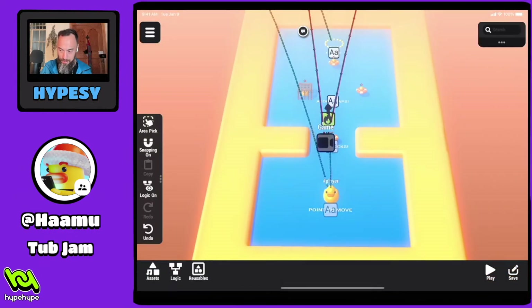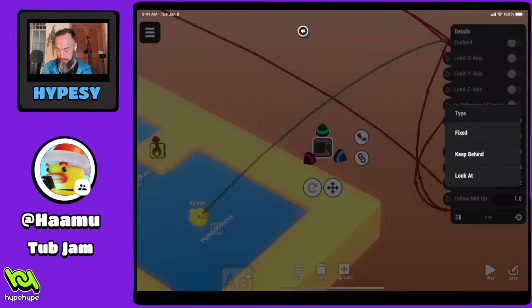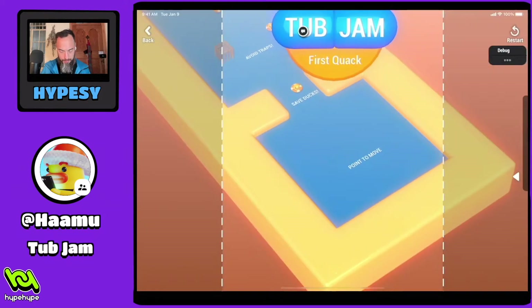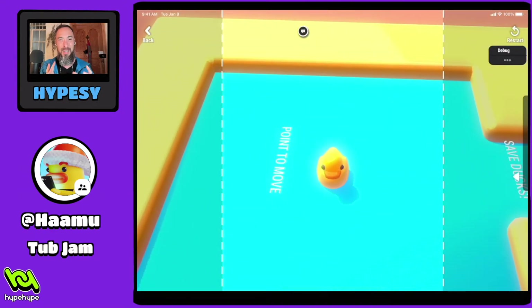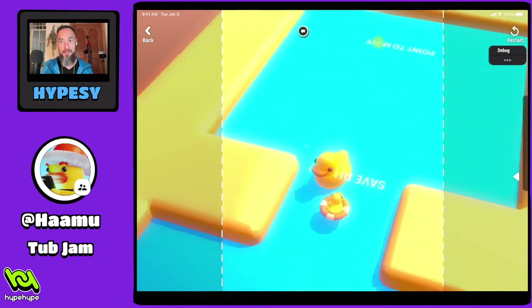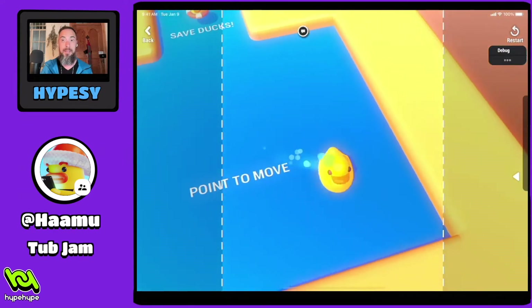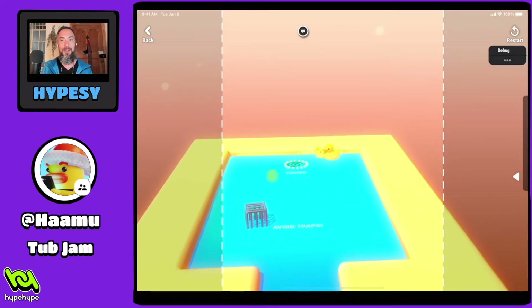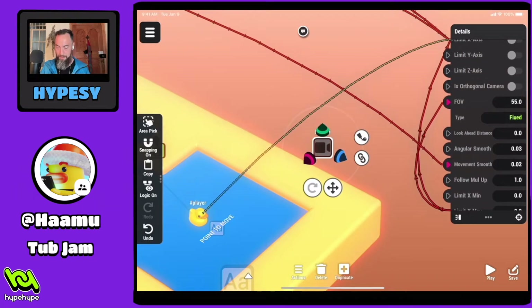We can see that this camera right now is following the duck. Target player — really easy to do that. You just connect it to the player and now the camera is following. We have it on fixed, and there's a difference between keep behind and look at. Keep behind is where it kind of tries to figure out the angle the player is moving and coordinate with that angle — but as you can see, not great for this gameplay. Look at is where you can see it, but then bye-bye. So this would be okay for this level but not the others. Let's keep it at fixed.